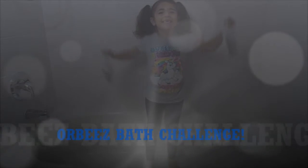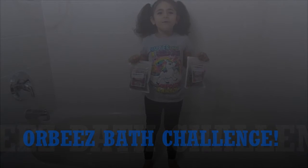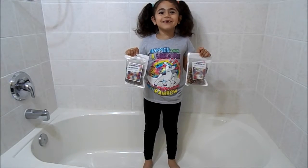Welcome to the Net Games! Today, we're making an Orbeez bath. Let's go get started!